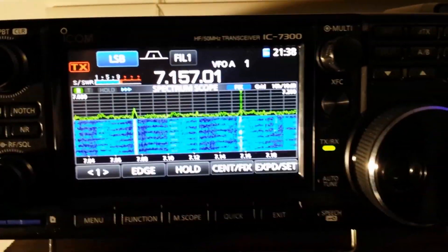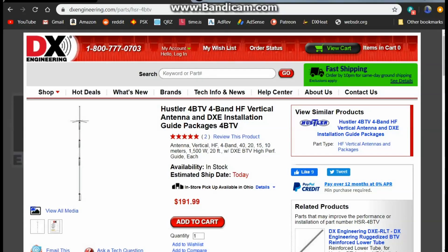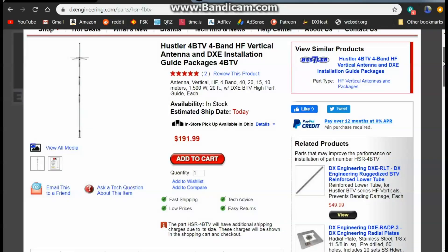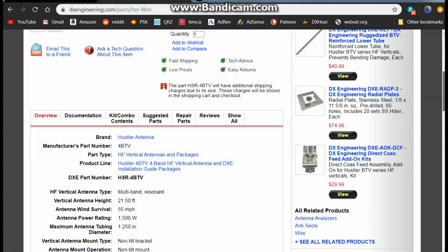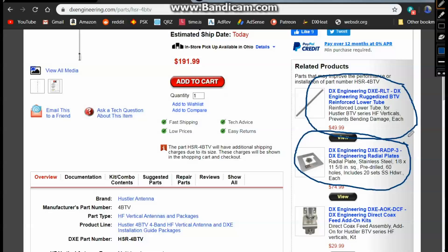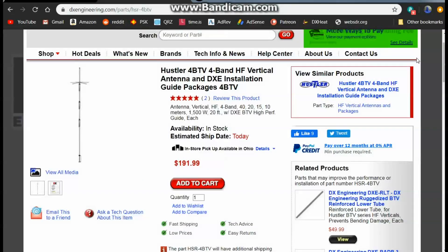I love the IC-7300 - it just sounds so good, and with that antenna I'm making great contacts. Here's the antenna on DX Engineering's website - it's the Hustler 4BTV four band high frequency vertical antenna. Let me tell you, I did not follow the DX Engineering installation guide - I followed the guide from Hustler. I'm a big fan of DX Engineering, but they would like to sell you some of their parts to go with it - for instance the ruggedized reinforced lower tube for $50, the radio plate for $80, the direct coax add-on kit for $30. Yeah, no thanks. I'll just stick with the $200 antenna, and you saw the performance - it's outstanding.